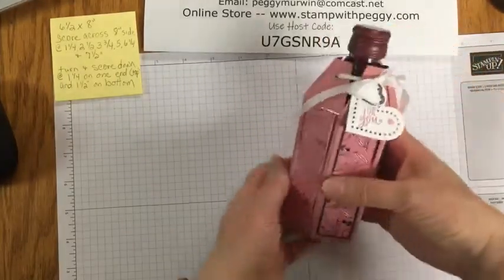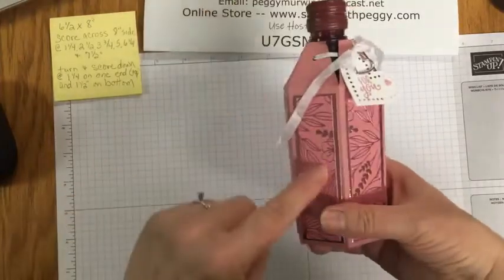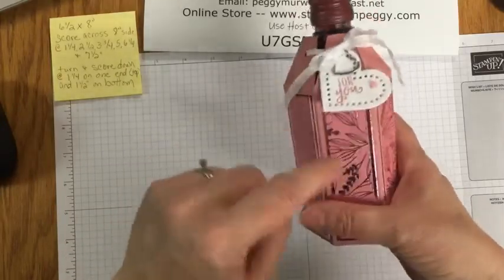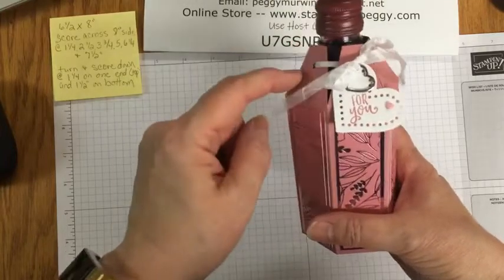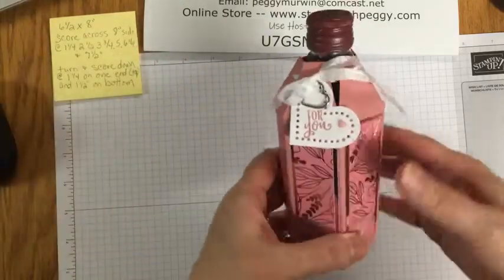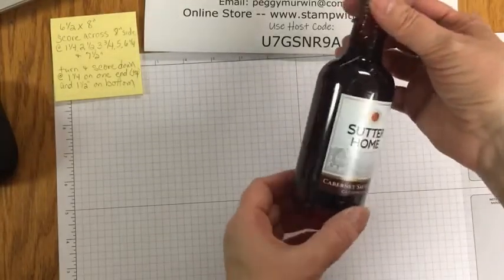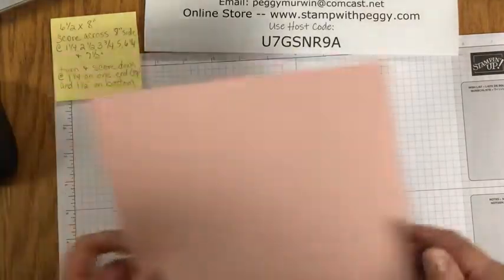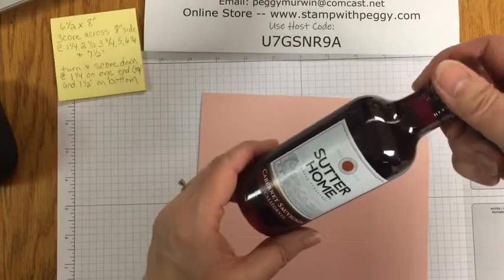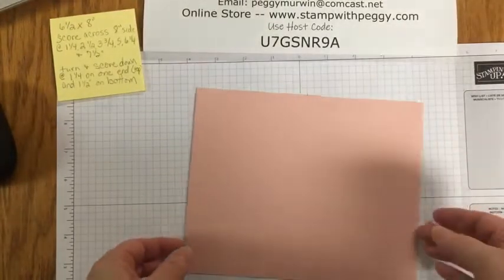So here's the project. It's using the Love You Always designer paper and the foil, and then I'm using Rococo Rose. Because of this designer paper, I have used more Rococo Rose in these last month and a half than I have probably in the last two years. I have the Sutter Home bottle of wine. You can do big ones too, but these are like seven or eight dollars for a four pack. To be able to give those out as little gifts — I have a couple people in mind.